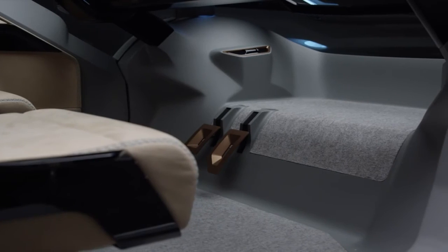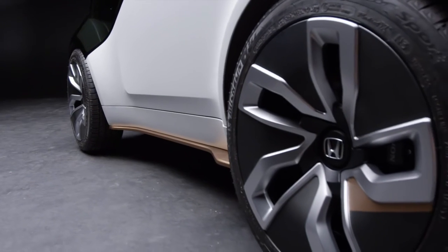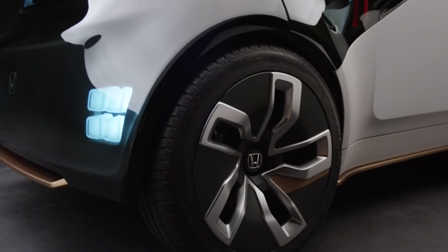At the same time, we're Honda and we still enjoy the fun experience of driving. So there's still a steering wheel in the vehicle. And when you look at the exterior, you see the wheels pushed out of the body — so it's still a fun vehicle to drive if you want to take over and enjoy it in manual mode.